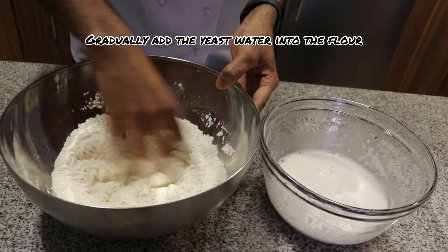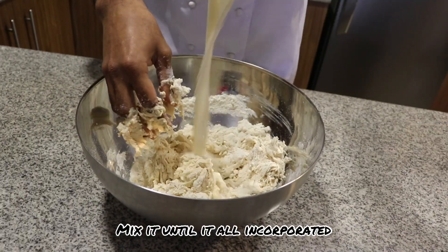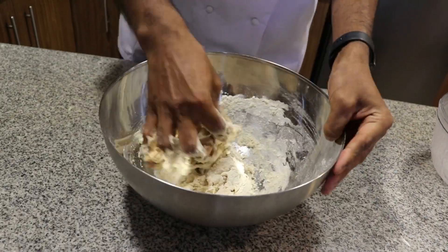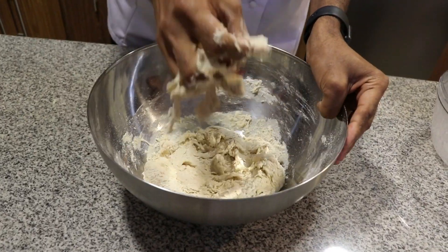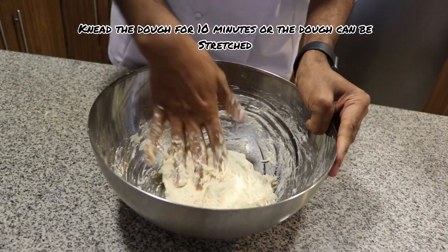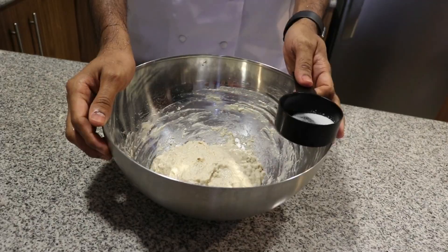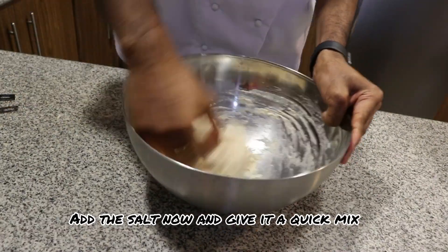Gradually add the yeast water into the flour and mix it slowly. Knead the dough for 10 minutes or until the dough can be stretched. Add the salt and mix it for another two minutes.